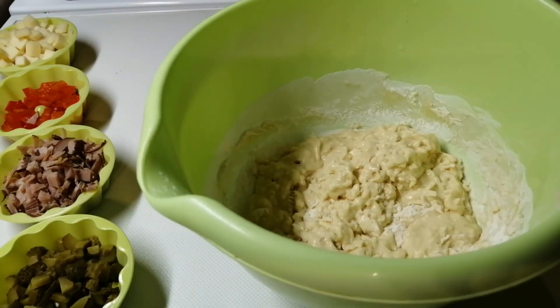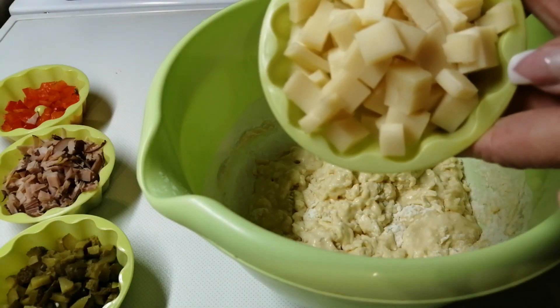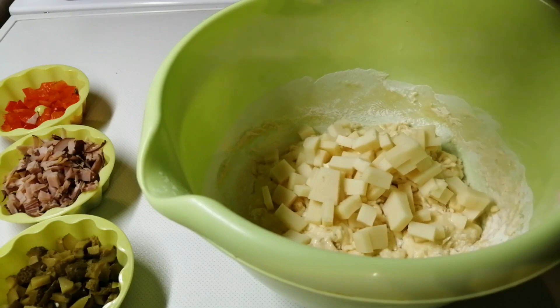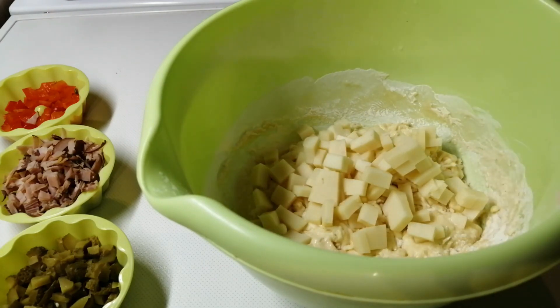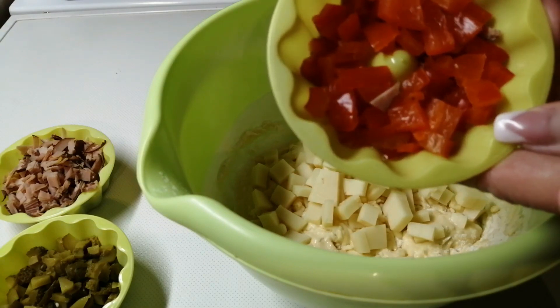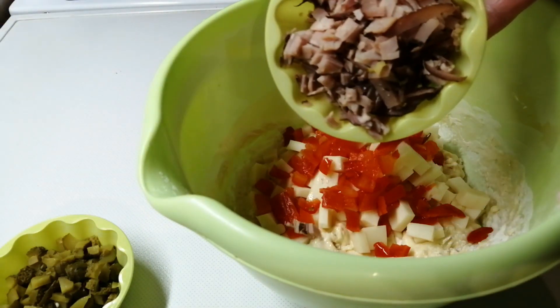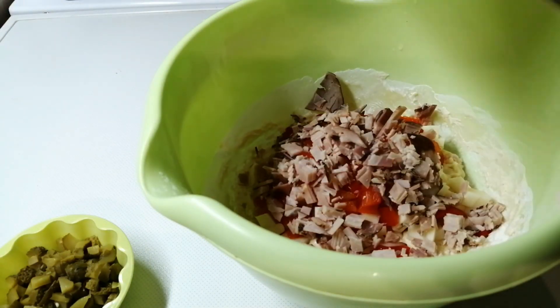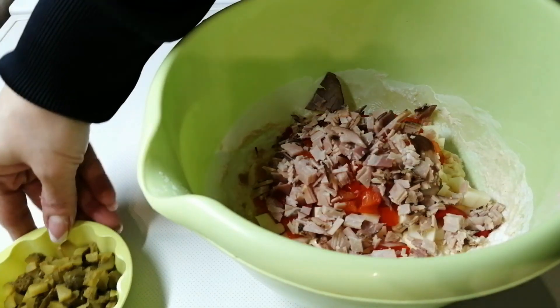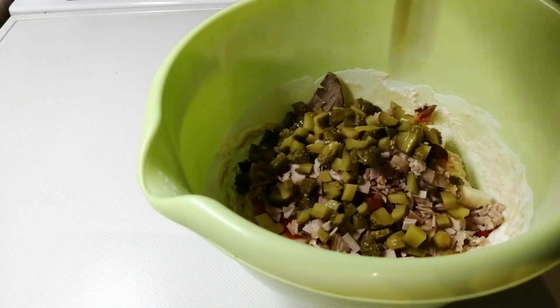Potom ću dodati od sastojaka sitno seckan kačkavalj, ovdje imam oko 50 grama, sitno seckanu crvenu kiselu papriku, također imam 50 grama, suhu pečenicu, također 50 grama.